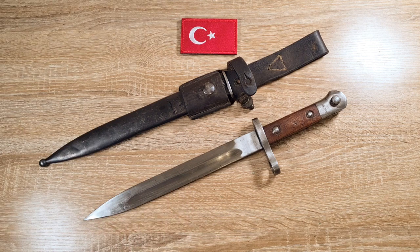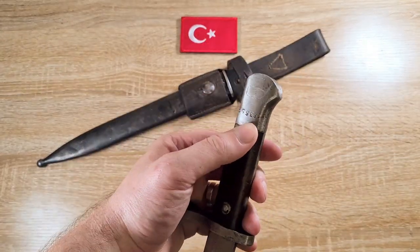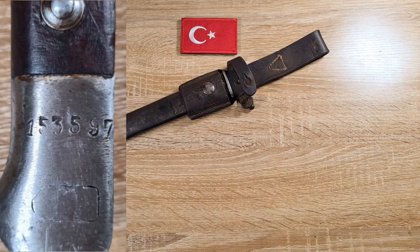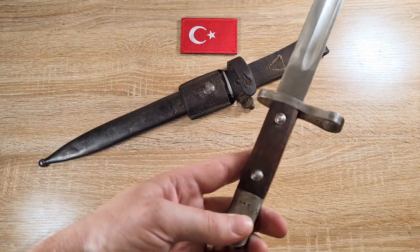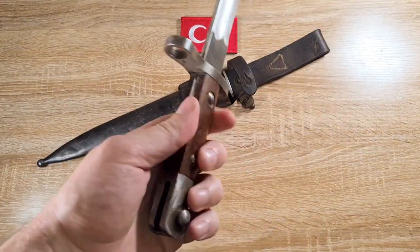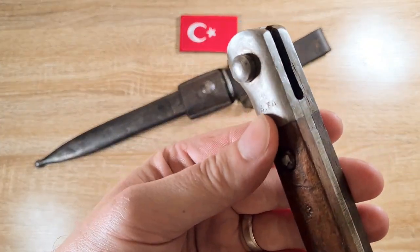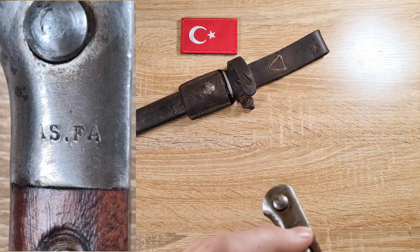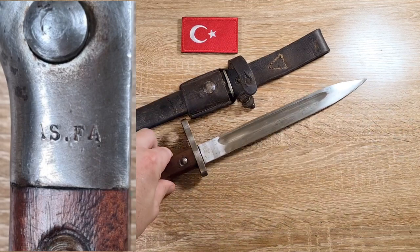Now finally I'll cover the markings of this bayonet, and there are not a lot. On one side of the pommel we have a serial number — this one is quite a high number: 153597. I don't know if that matches a rifle or reflects the number of production. The only other marking is ASFA, which is an abbreviation for Askara Fabrika, the military factory where they were produced in Turkey.